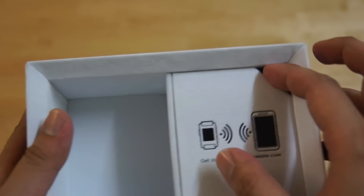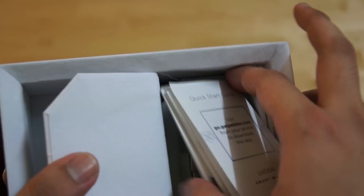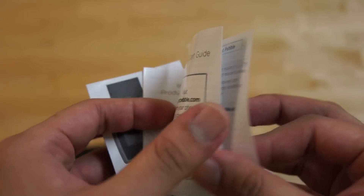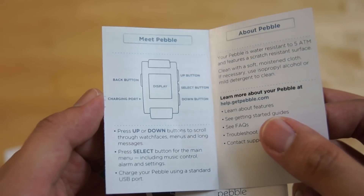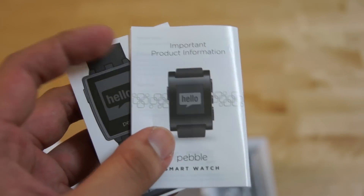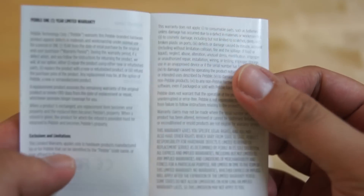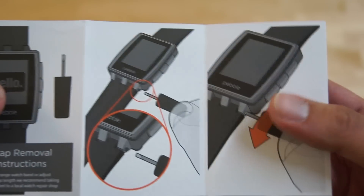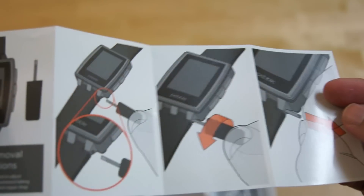Let's open the flap to see the documentation. You have a quick start-up guide which explains a little bit about the watch and how to set it up, including the functions of the buttons, some product information which nobody actually reads, and a quick instructions guide on how to remove the strap. Looks simple enough.